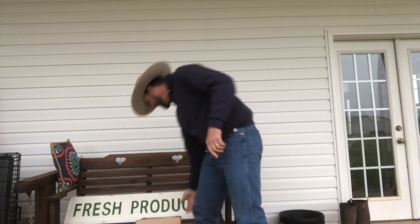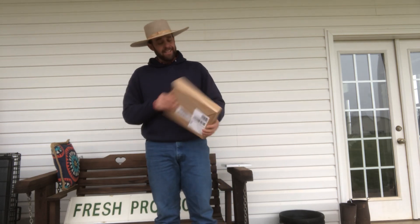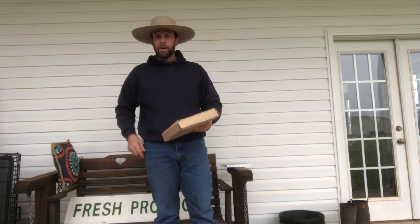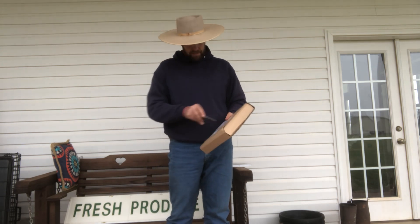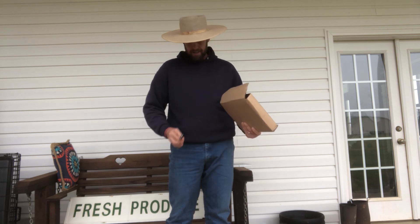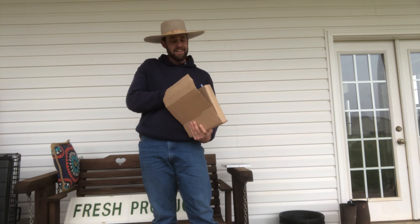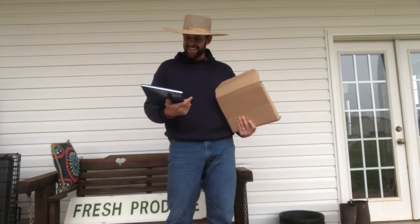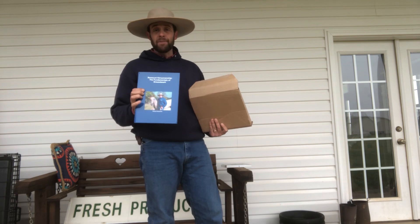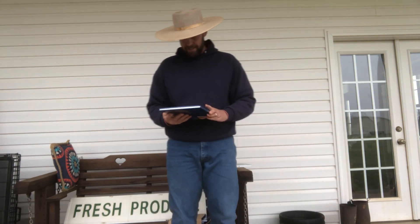You guys see what I see? Got a box right here. I think I know what's in this box — it's not a brand new bit or a pair of spurs, and I'm very excited when I do get a box with the bit and spurs in it. But this one I'm pretty sure is the first few copies of 'Remount Horsemanship: The Fundamentals of Groundwork,' just got in today.